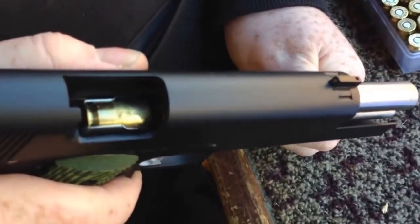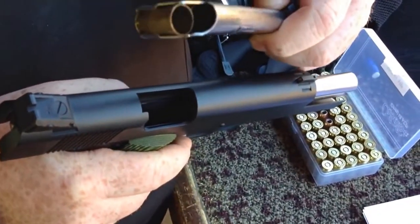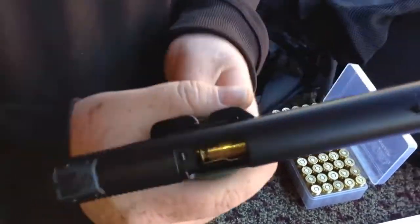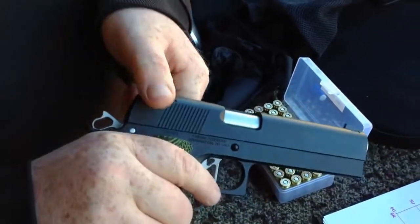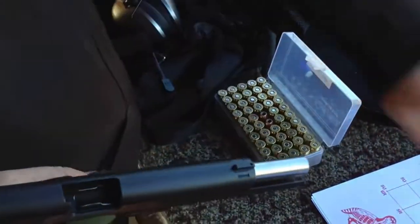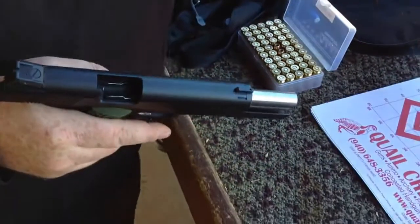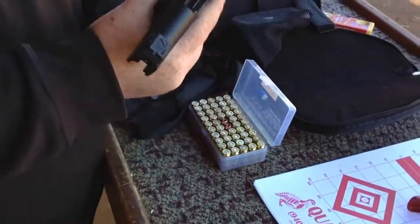Alright, that is a spent shell casing right there — if you can see the lack of a bullet — and we're gonna set it home there. Yeah, it'll feed a spent casing, it'll feed an empty, it'll feed in there.